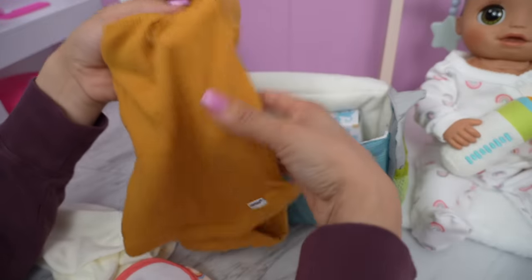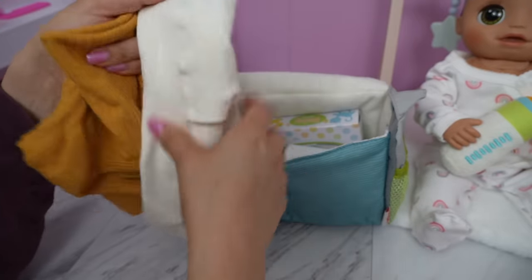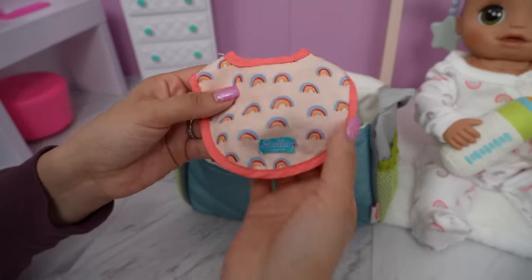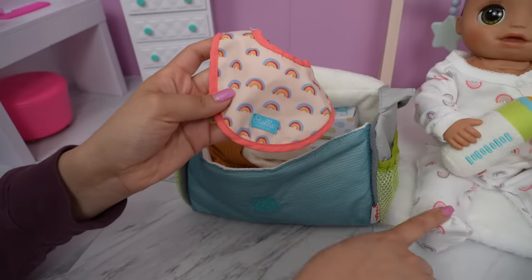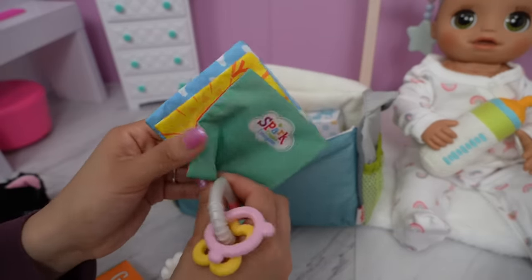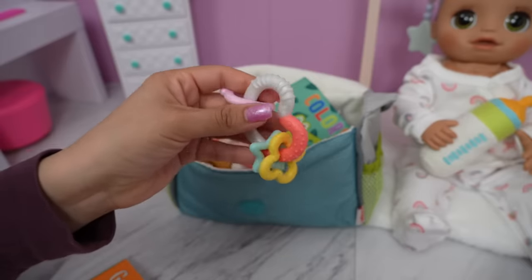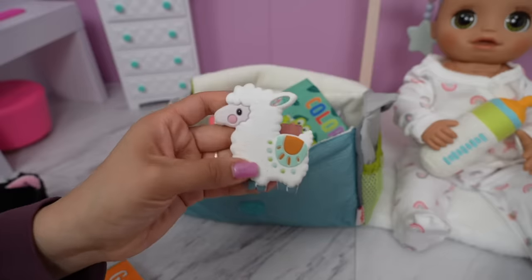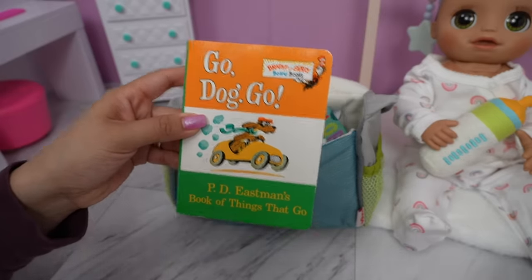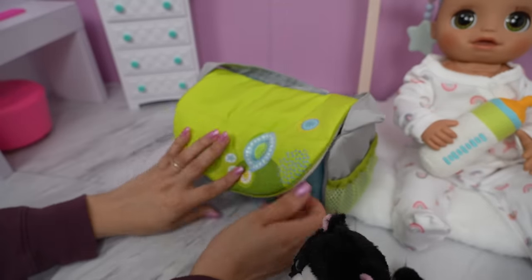I'm also going to pack the baby powder and an extra change of clothes — this little onesie with tights, which looks really cute on her and is also real baby clothes. I will also be packing a bib for Athena that kind of matches what she's wearing. Now I'm going to pack a few of her favorite toys: a little baby book, a teething toy she likes to play with, another little teething toy, and a book for reading group. She will also be taking her favorite stuffed animal.